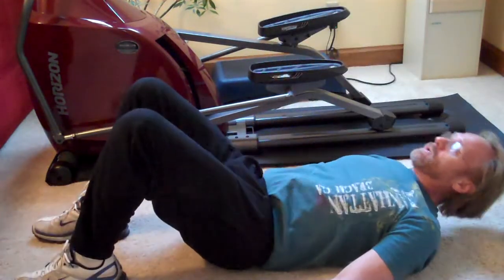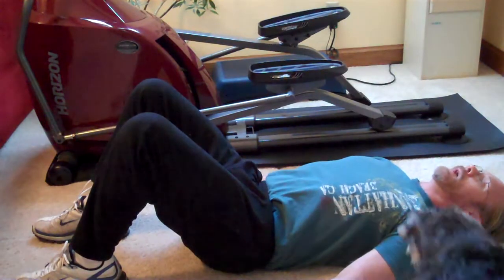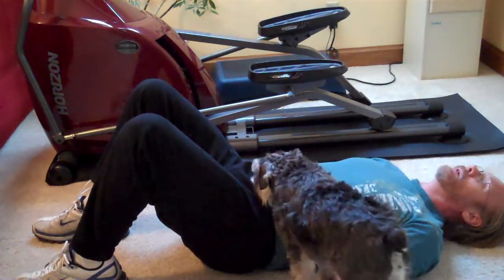The first exercise is called marching. You'll be laying down with hands out at a 45-degree angle. Gus will help me demonstrate here.